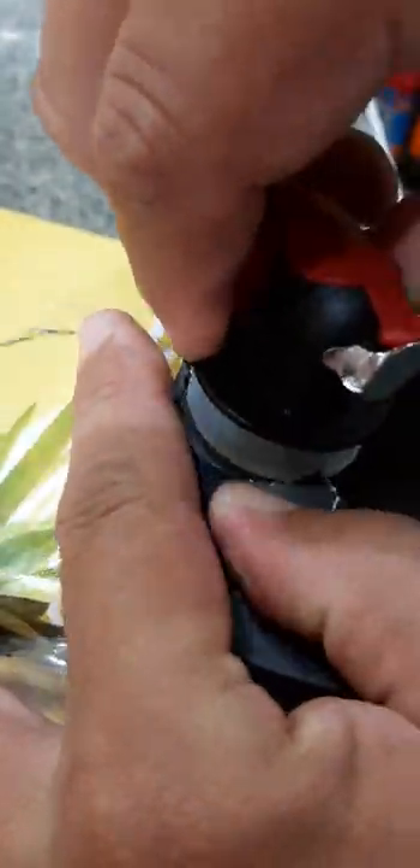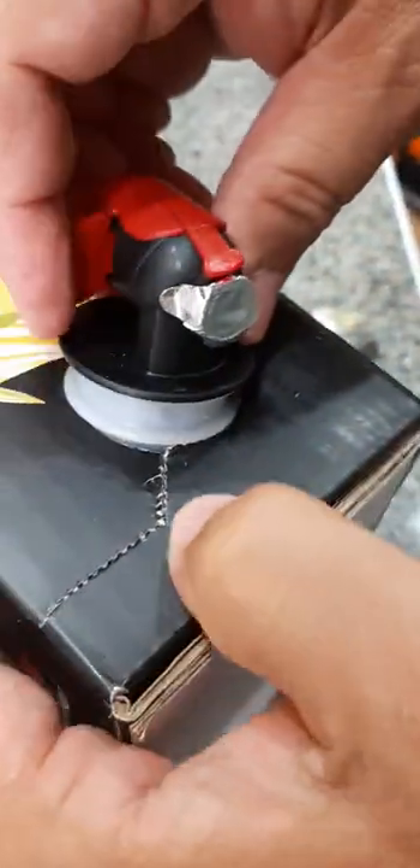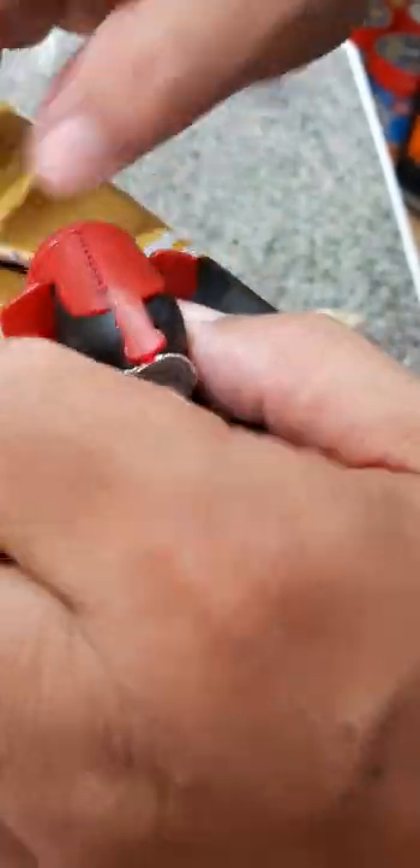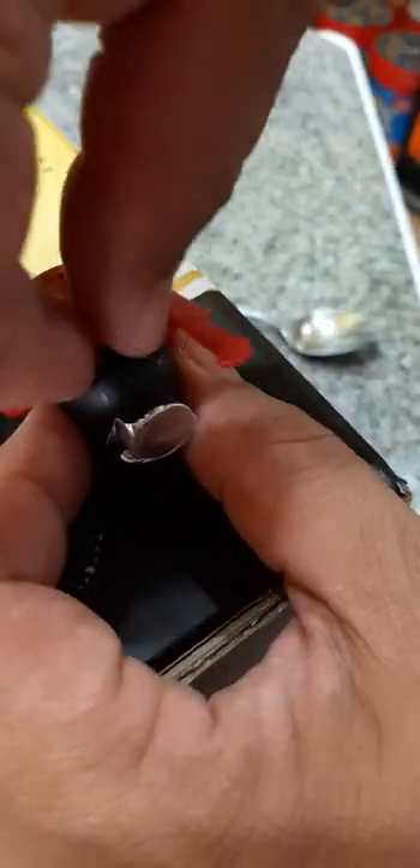I'll just use a spoon. You can see it has a circle here, so you pass the faucet through it. There we go. So we have to hold the faucet there — it should be like that. Okay, so we'll remove the seal.